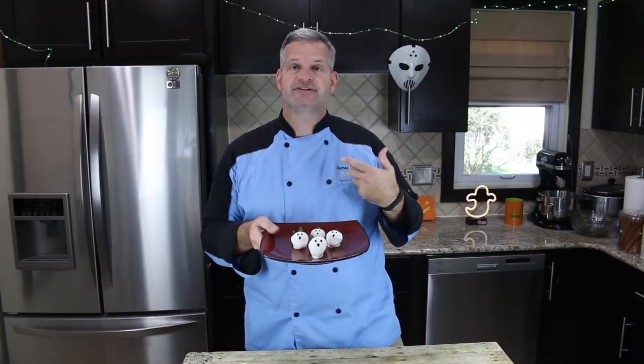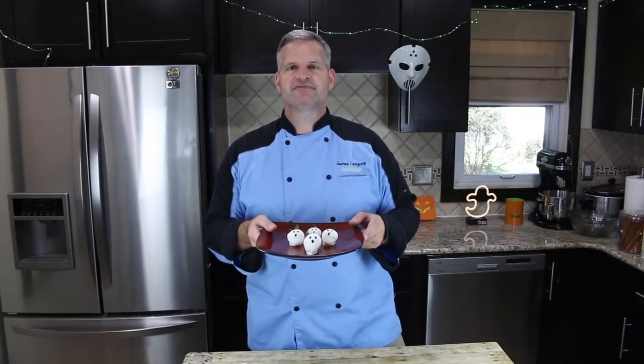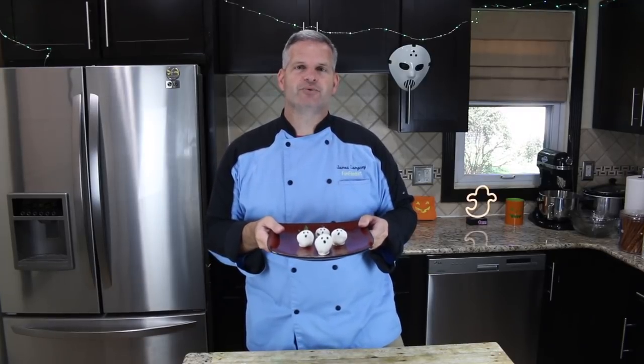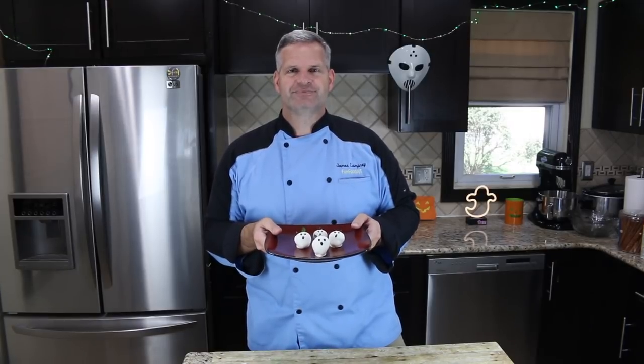Well, thanks everyone for watching. I hope you enjoyed watching me make these chocolate covered strawberries that look like ghosts — a very simple recipe and strawberries are delicious. Give it a try and share it with me on any of my social media at FunFoodsYT. If you enjoyed this video, make sure you hit that like button and the big red subscribe button if you're not already subscribed. Be sure to check out some of the videos I have off to the side, including the Halloween playlist — loads of videos on there. So until then, I'll see you tomorrow.